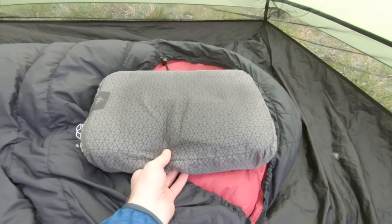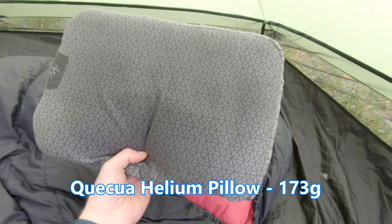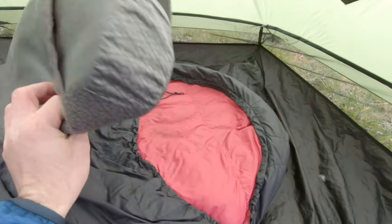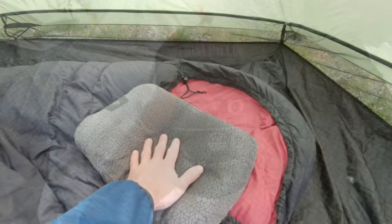My pillow is the Helium pillow from Decathlon. It's not the lightest pillow ever but it's one of the most comfortable, and I quite want to carry just that little bit of extra weight for more comfort.